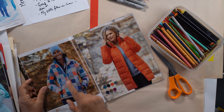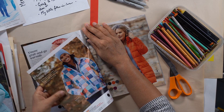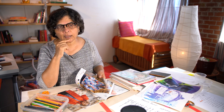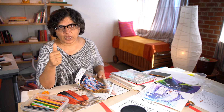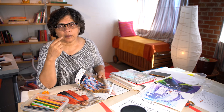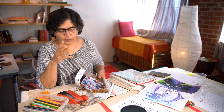Oh, nice pattern. I'm going to take that for the pattern, because pattern and texture is another visual art element. Let's just remember those basic elements of visual art: first lines, then shapes, then colors, then textures and patterns, then tones and values.